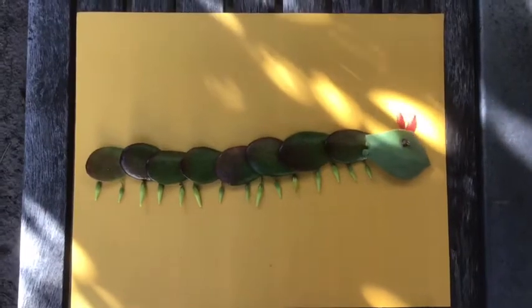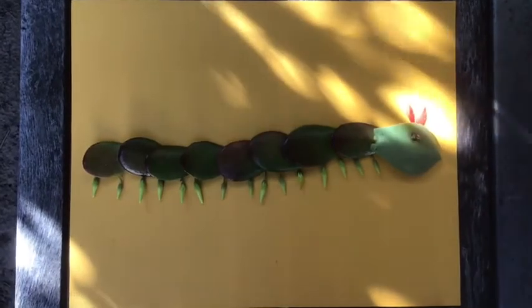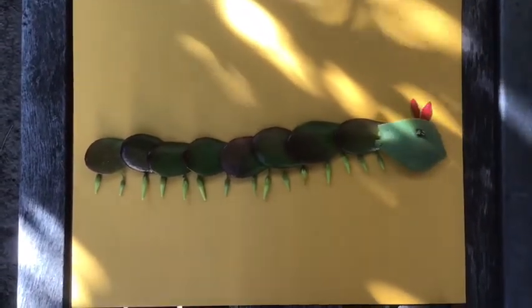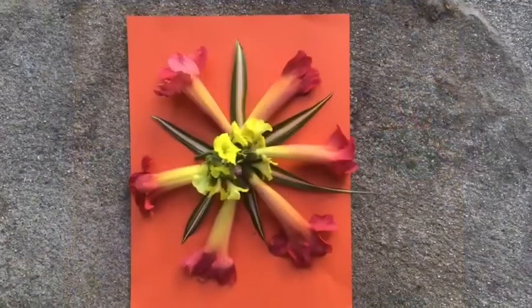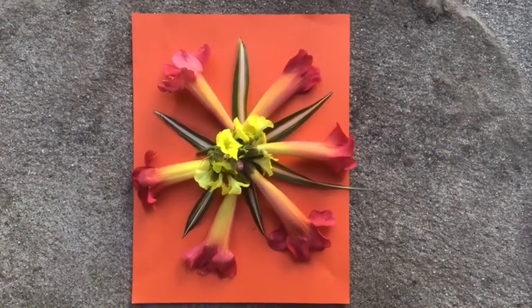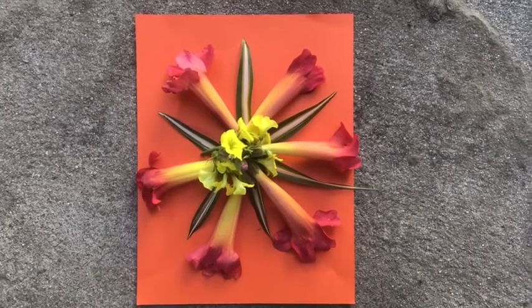Here we have a caterpillar made of succulent jade leaves with little feet that are sour grass blossom buds. And of course you do not have to make only insects — you can get creative and do all kinds of designs. You can do trees, abstract designs, or a radial flower pattern. Just have a great time and create lots of cool things.